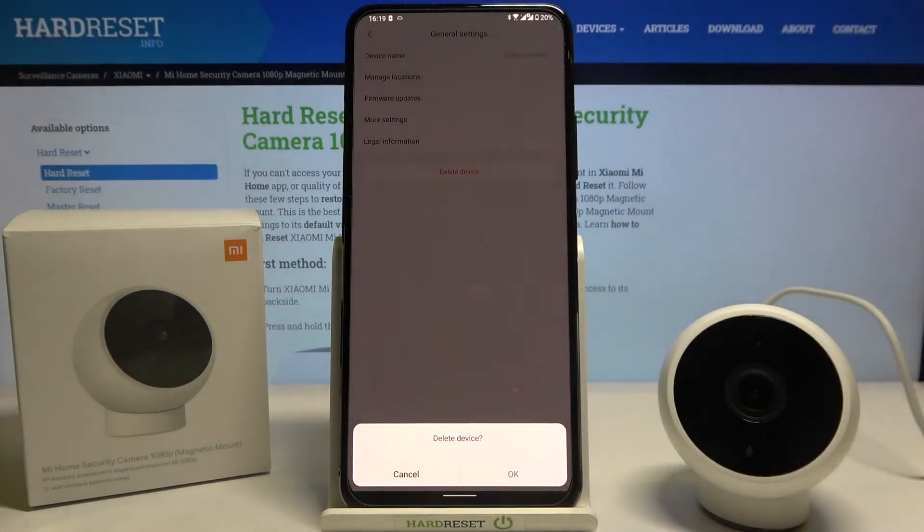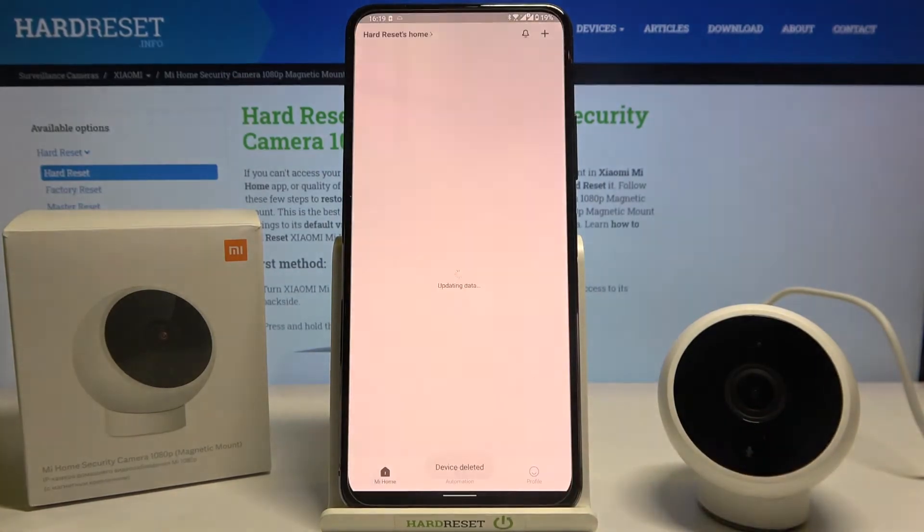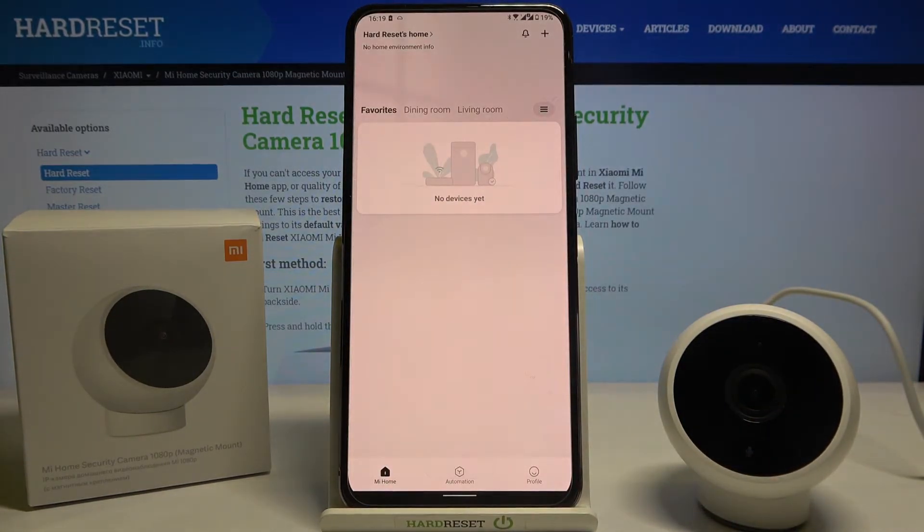When you are there, click on 'delete device,' then click OK. As you can hear, we got the voice prompt that the device was successfully disconnected.